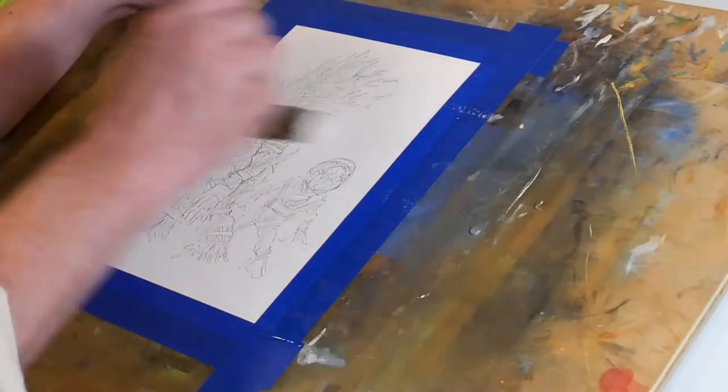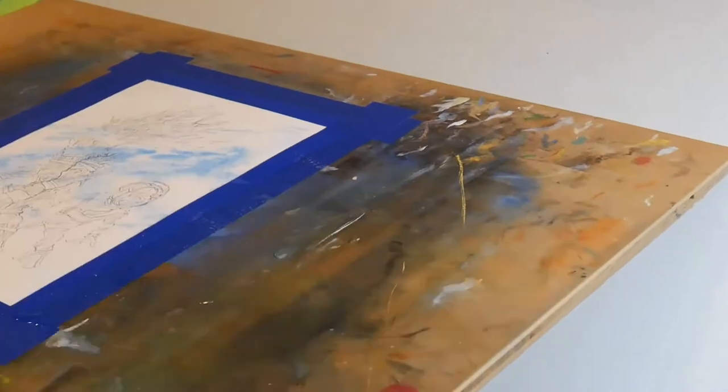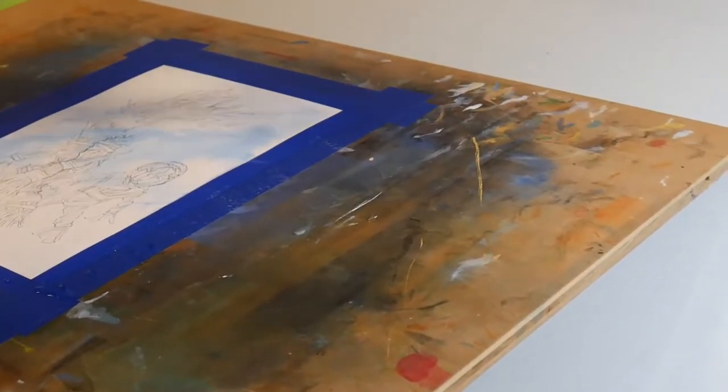Hi everyone. Hey, welcome back. We are going to be talking about the Twig Golems today.